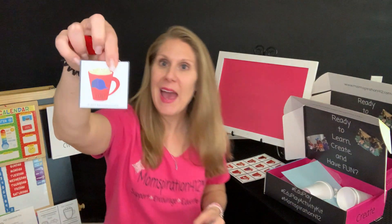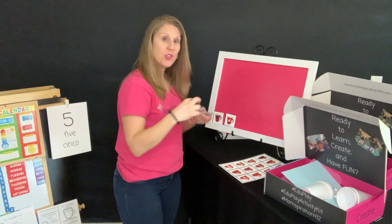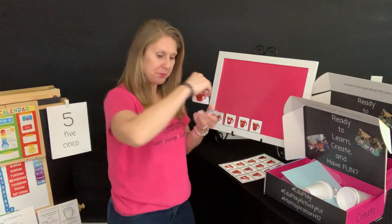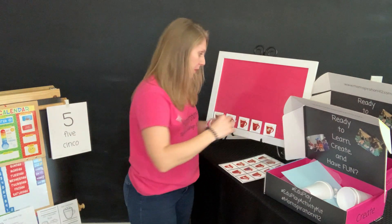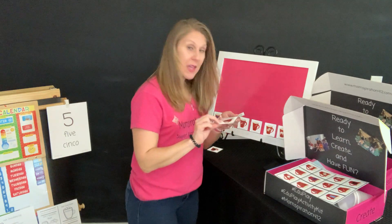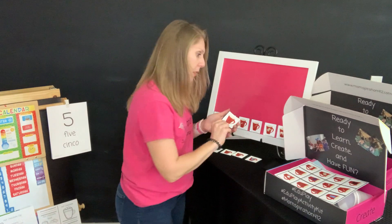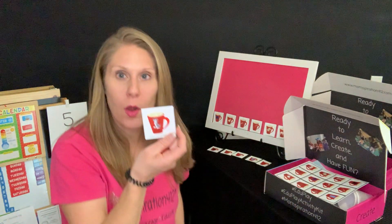We have cap, hen, jet, bat, map, hat, pig, net, cup, pen, and we have one more that fell — pup. And our little pup here.